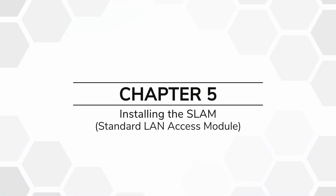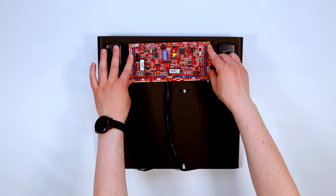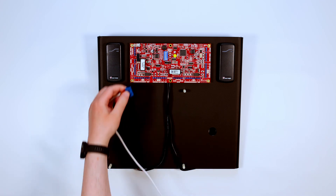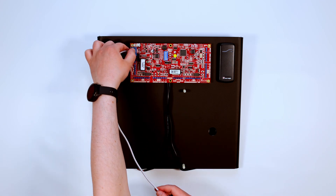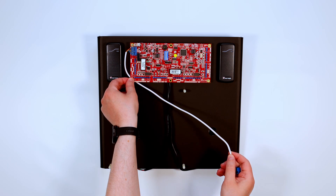Chapter 5: Installing the SLAM. Place the SLAM board onto the four small standoffs at the top of the Perspex stand. Connect the reader RS-485 cable in the position shown and feed it under the SLAM, leaving it at the bottom of the Perspex stand.